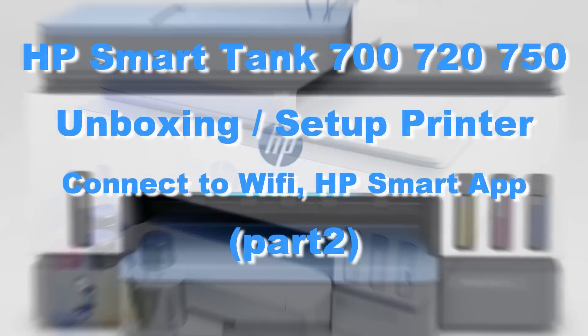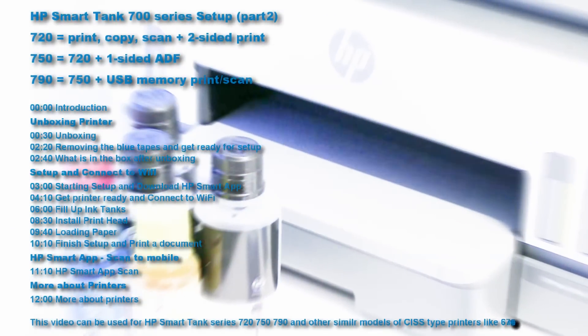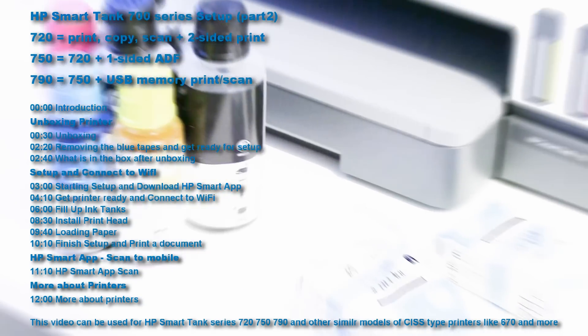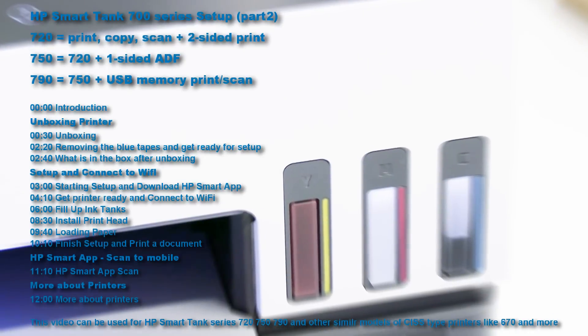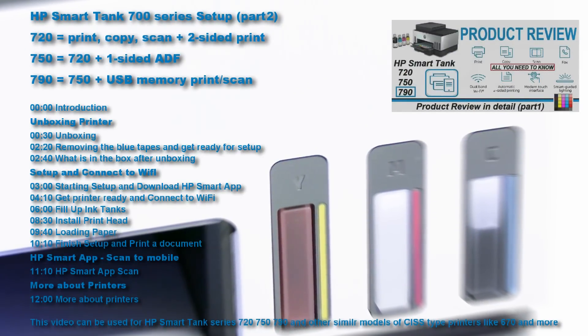Hello! In this video I will unbox and set up the HP SmartTank Multifunctional Printer. I cover the following topics in the video, and for the detailed product review on the SmartTank 700 series, find it in the upper right corner of the screen.